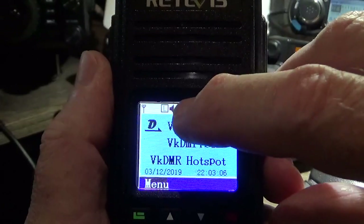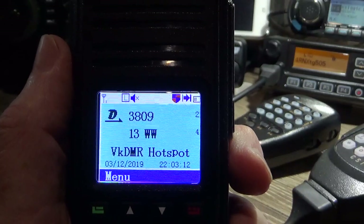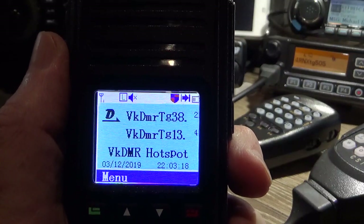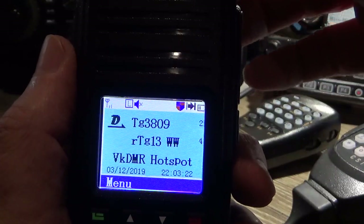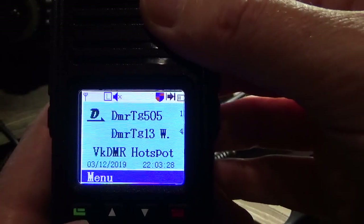You can see I'm running low power here for the hotspot, but you can switch it on to high power, put on the bigger antenna, and it's a great little radio on FM — works pretty good. I'm able to trigger the local repeater from outside, not inside the shack. So that gives you a rundown of that side of the code plug.